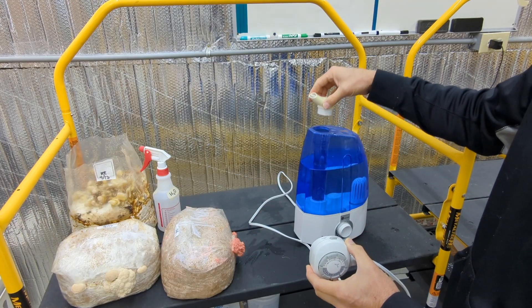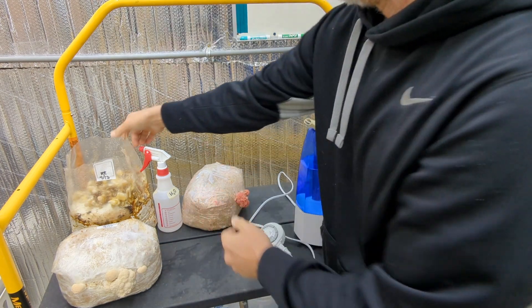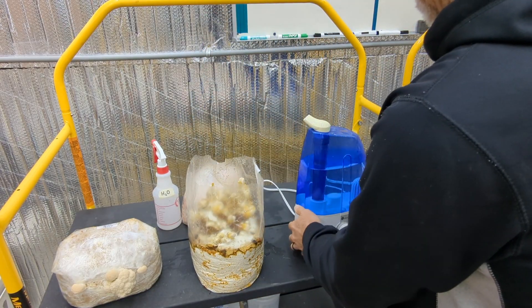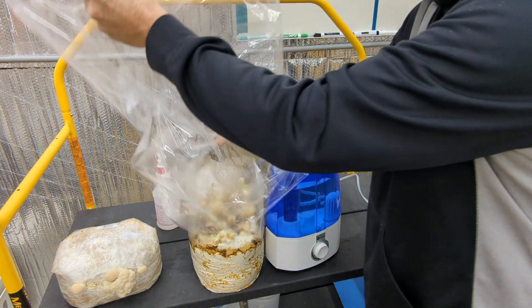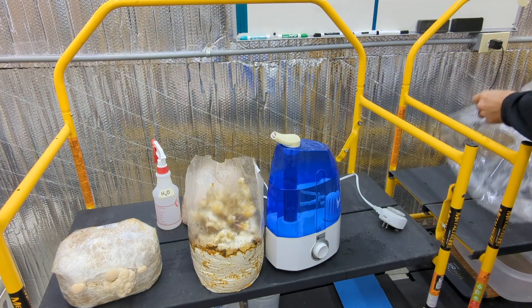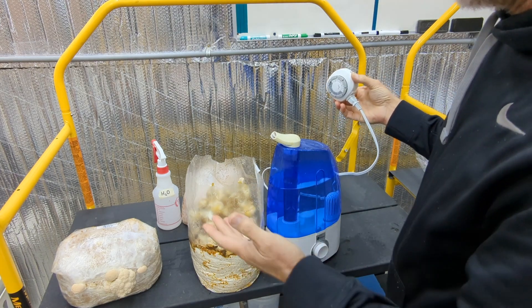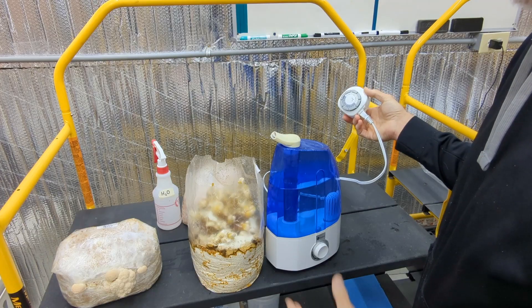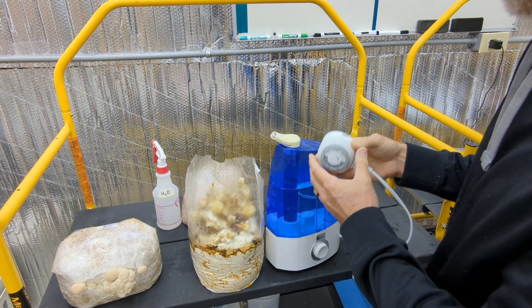You can direct the humidity over your fruiting block — something as simple as taking your humidity tent and putting it over so that when it runs, that humidity is directed down onto the mushrooms. If it doesn't seem to be enough, you can set it to run more often than every three hours. But again, you want to make sure that you don't have water constantly in contact with those mushrooms, because that's how you get bacteria developing.